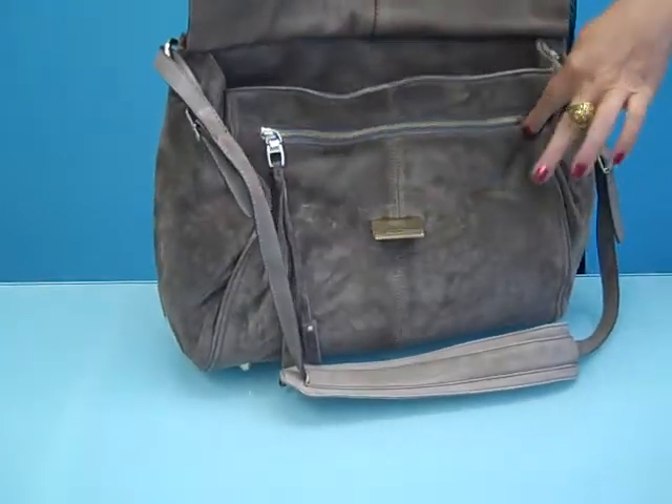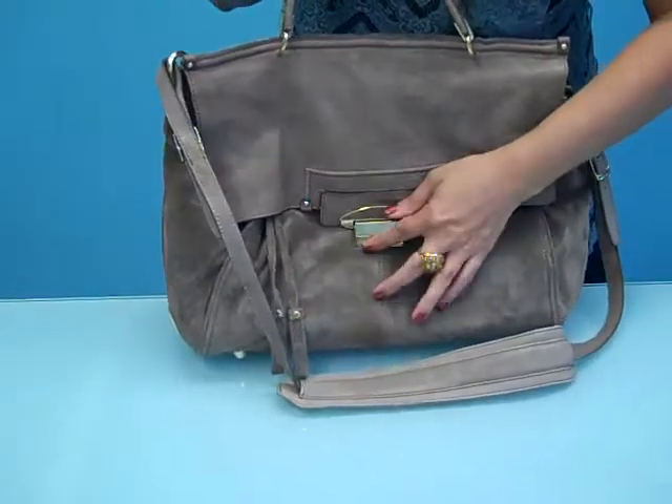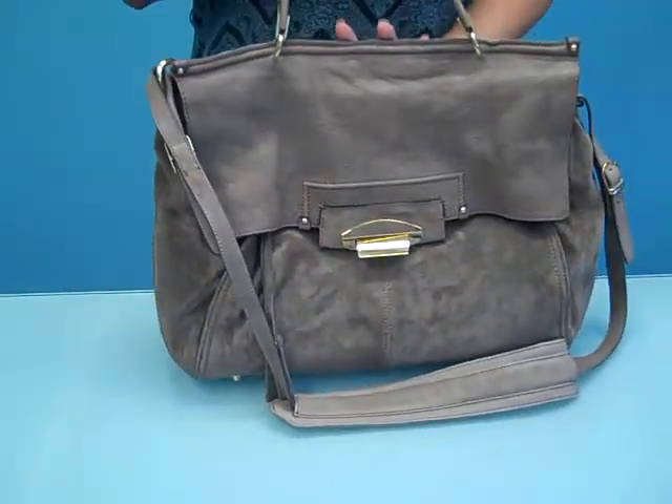On the outside you have this nice zip pocket for easy access to whatever you want to keep handy. And again, this is the Aiden Satchel from Kuba. We'll see you in the next couple more.